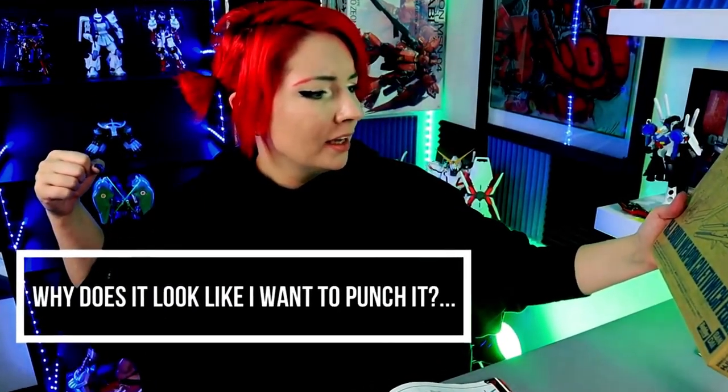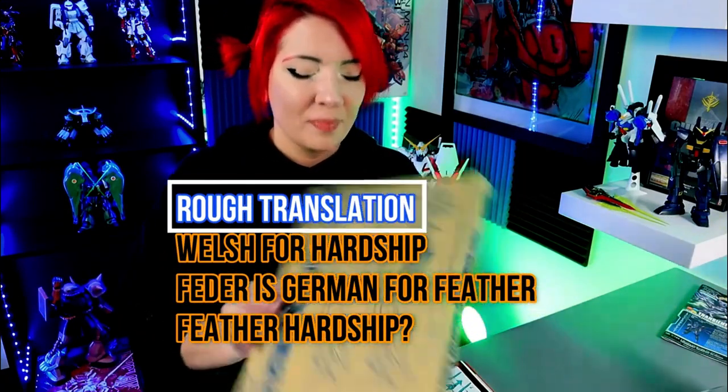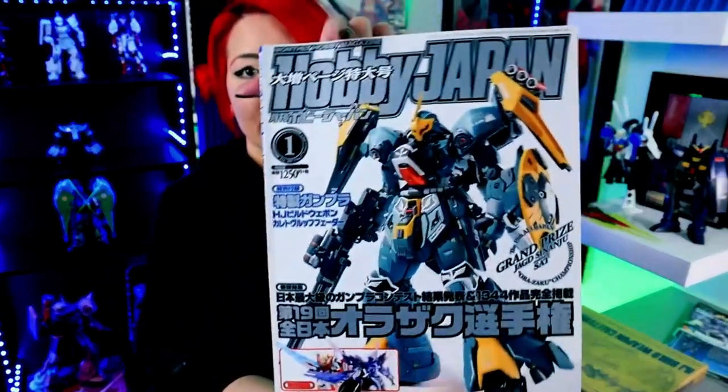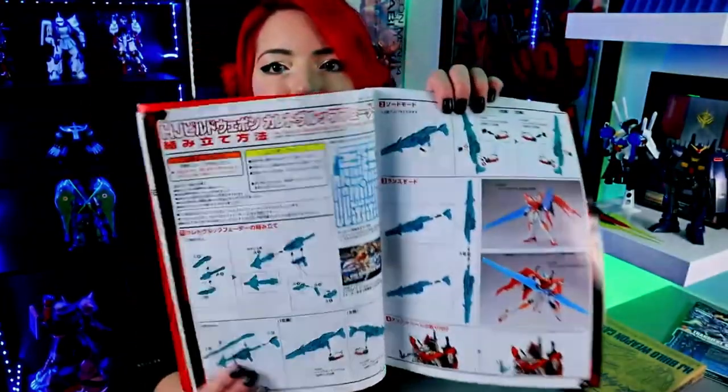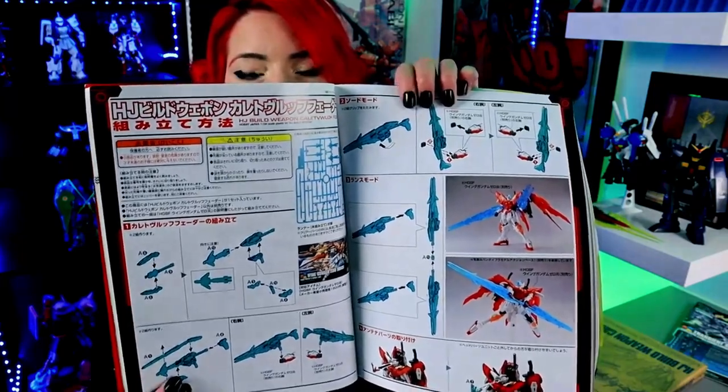It's called the HG Build Weapon Kallet Wiltschbetter. I don't know exactly what that translation is — I might have to look it up. When I opened the box there were no instructions, not on the back, not anywhere in it. It wasn't until I actually went through the Hobby Japan magazine that I would realize the assembly guide for it is inside the pages.